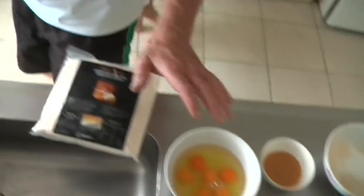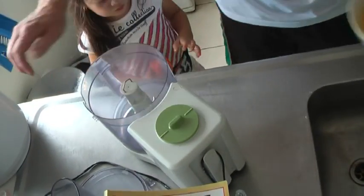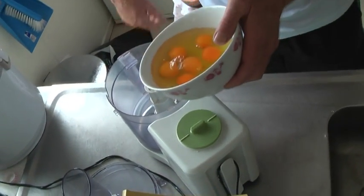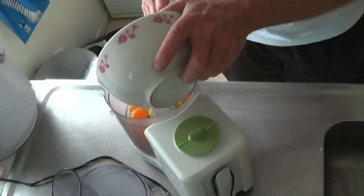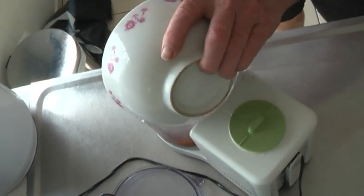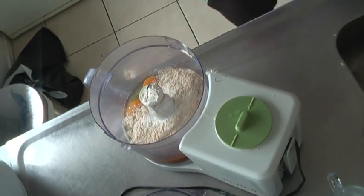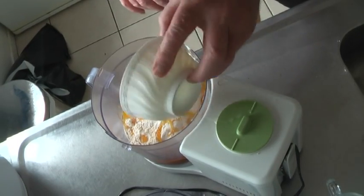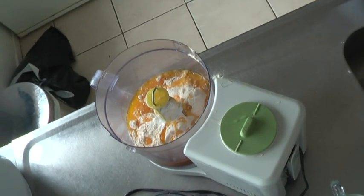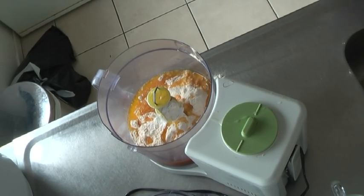So what we're going to do now is take the ingredients, place them in the food processor, and just quickly blend them up. Then we're going to put them in the oven for about 20 minutes, and out comes the most wonderful, nutritious bread you can imagine.